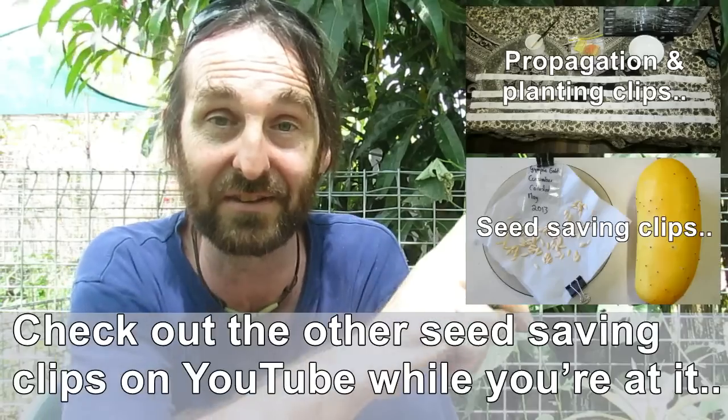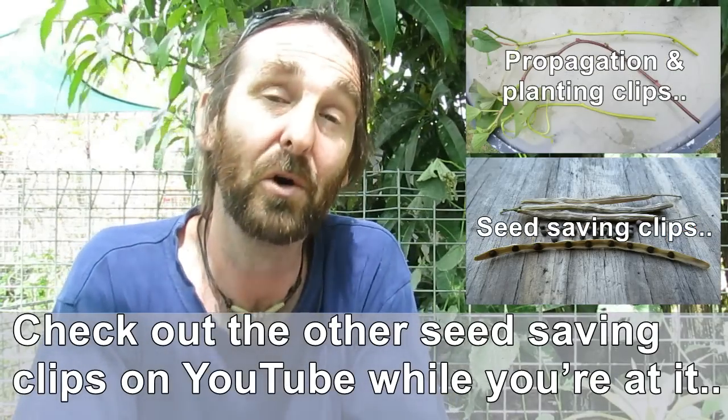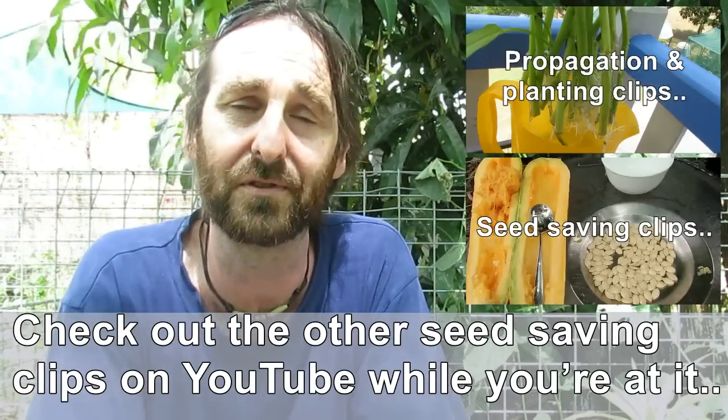I hope I haven't bombarded you with too much information. I'll post a link to our seed saving and propagation playlist just up in the corner there — check them out if you're interested in more details. You can ask a question in the comment section below or leave a comment or suggestion and I'll get back to you. It might take a little while — a bit flat out with the comments at the moment. So thank you to everyone who leaves comments. Have a great one and take it easy. Cheers guys.